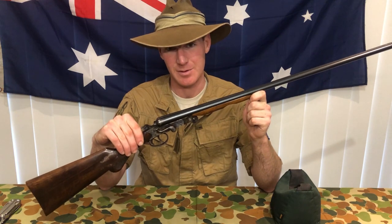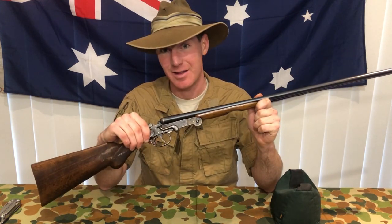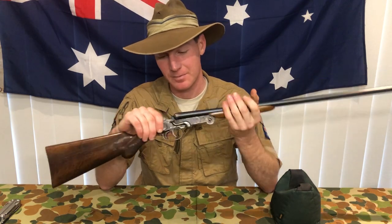They're cheap, the ammunition is very expensive, but they are a lot of fun. And if it's not for fun, why else would it be in the shooting sports? So let's take a look at some of the features on this little shotgun, and you can see just how big a piece of crap it is.